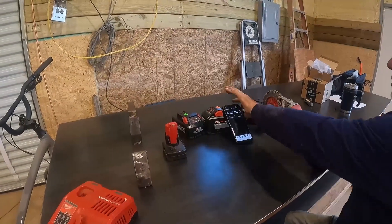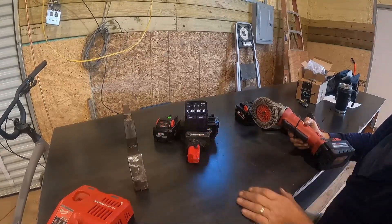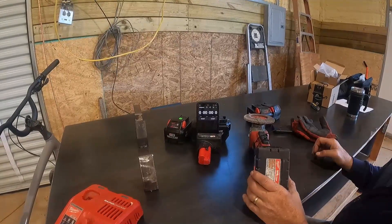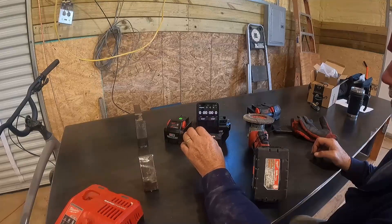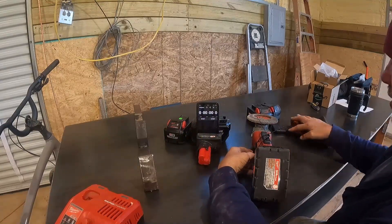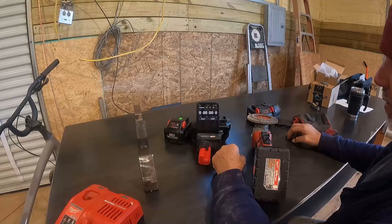I'm going to put it in the grinder, because we know the grinder sucks a lot of power up. I'm going to get it going first, make sure it's situated, and then I'll hit the clock. We'll be off a few seconds, but it shouldn't be by much.